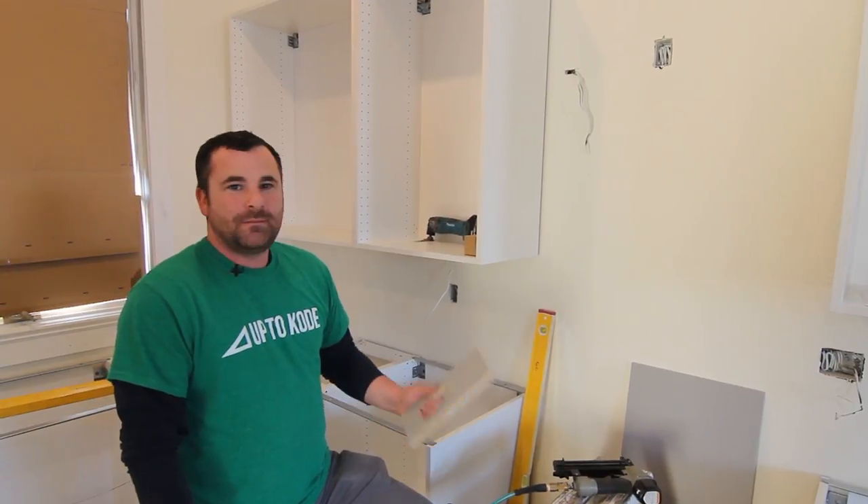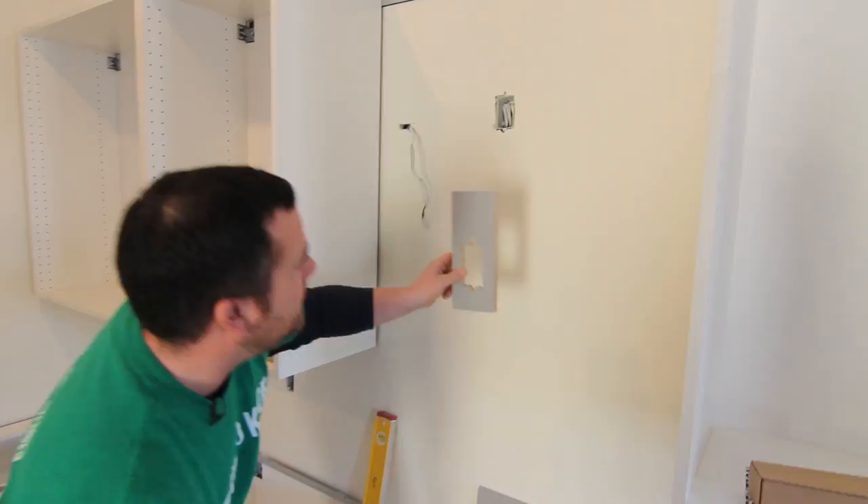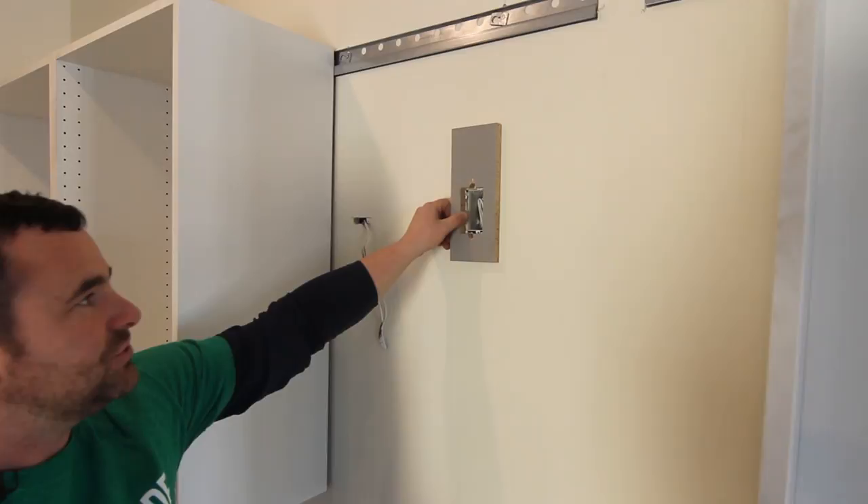Here's something I like to do when installing an IKEA cabinet and there's a receptacle behind it, like for a microwave above the range. I like to build a three-quarter inch thick template — I oversize it just a little bit — make sure the receptacle fits okay, and I'll just brad nail that on as backing. I'll show you why.